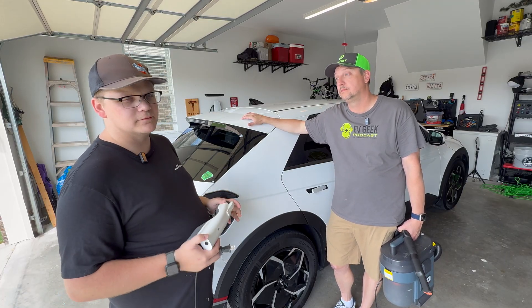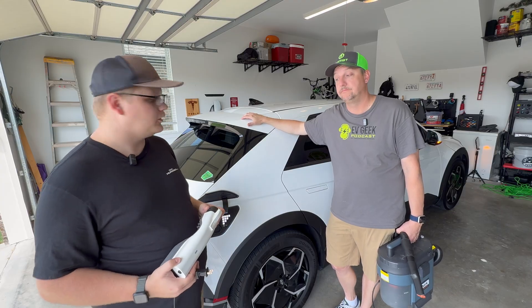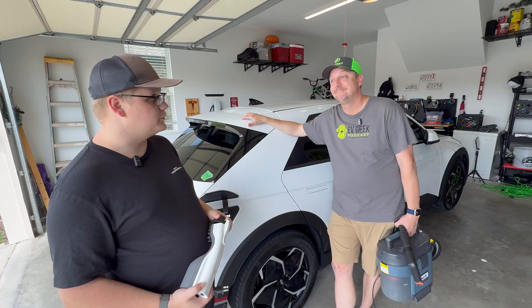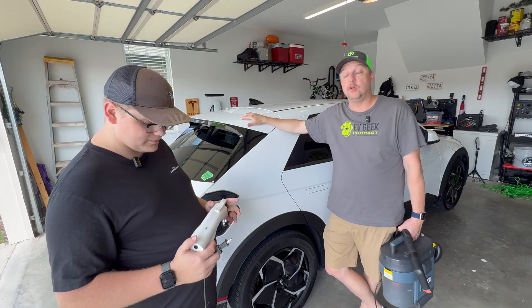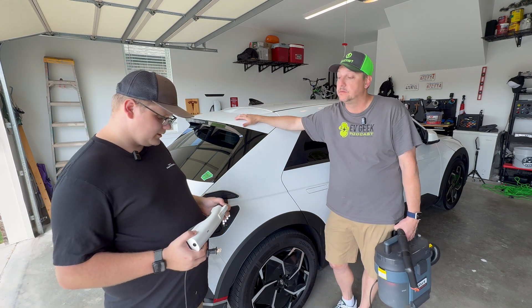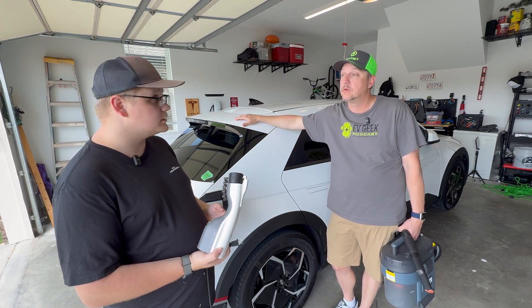There are some on Amazon from various brands at different price points — use that information as you will. We've used Electron and A to Z stuff before and those are something we can recommend. The Hyundai OEM one, if you buy it directly, is about 300 bucks.